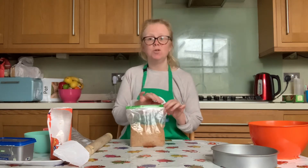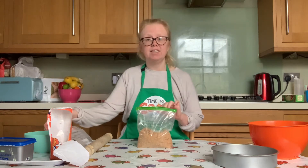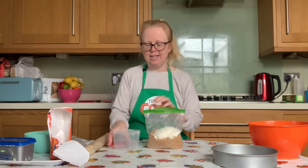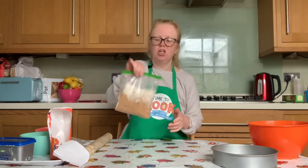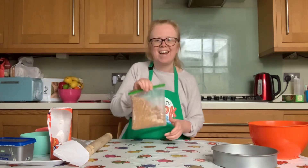Hopefully by now you have crushed your biscuits down into crumbs. Now it's time to open up that freezer bag carefully before pouring in our desiccated coconut. Then seal the bag up again and give it a good shake just to mix the coconut together with the biscuit crumbs.